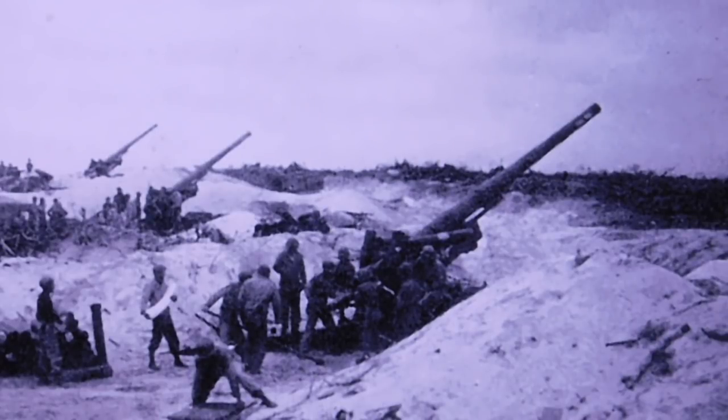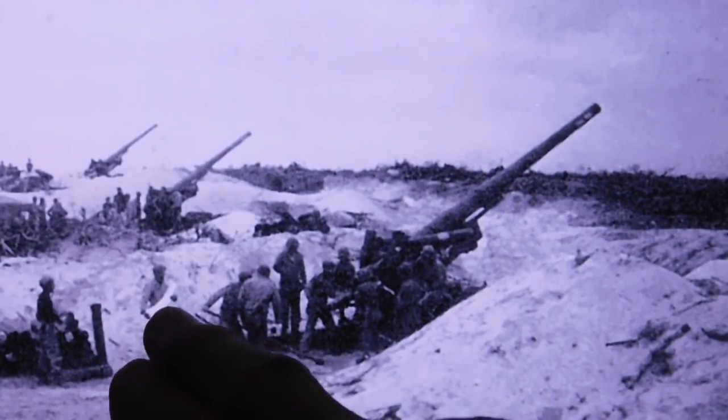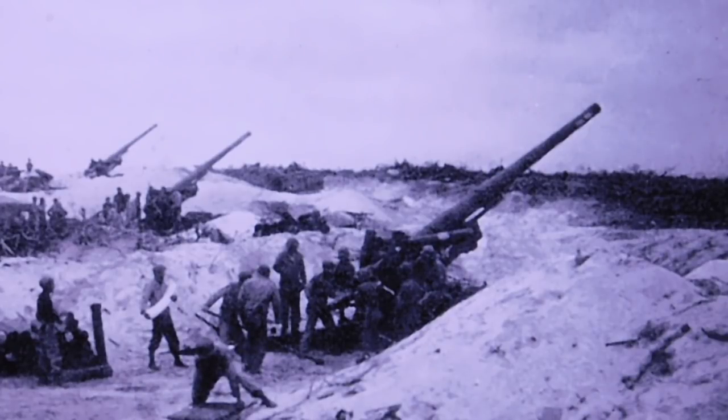It could fire a 100-pound, 6-inch shell up to 22 miles. You see right there one of the troopers getting ready to load the gun with a powder bag. Different sized powder bags allowed different ranges, so you hope they don't mix up the bags and put a smaller one in, causing a short round that might fall on our own troops. That didn't happen very often.